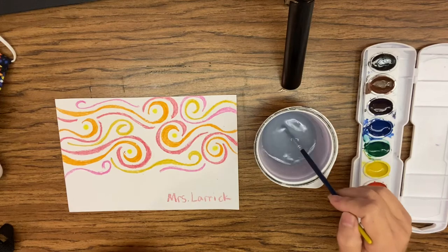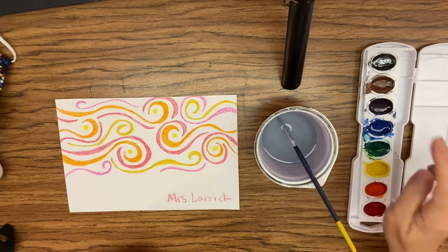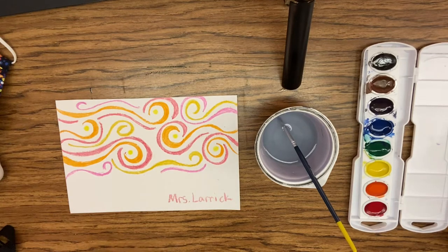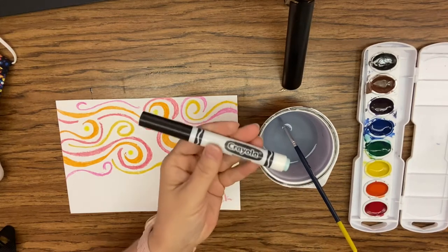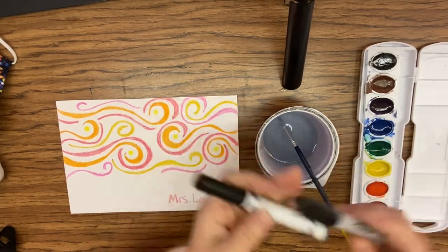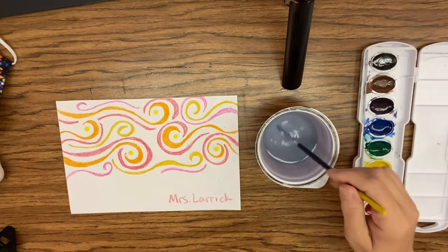You want to be very careful that you're not using too much color on the black. If you do not have watercolors, I will teach you what to do with marker — this kind of marker, water-based marker, not Sharpie. Sharpie will not work, but we'll get to that in a moment.